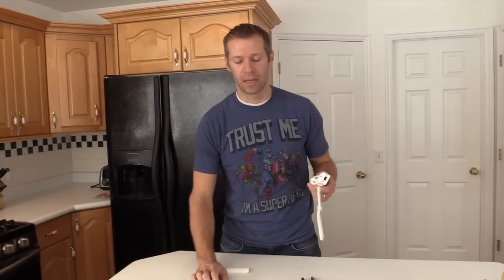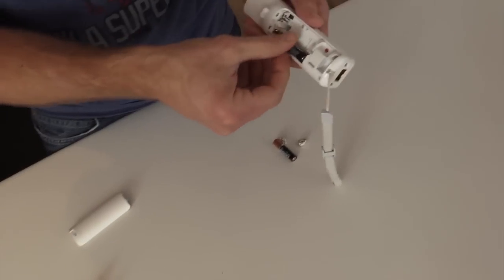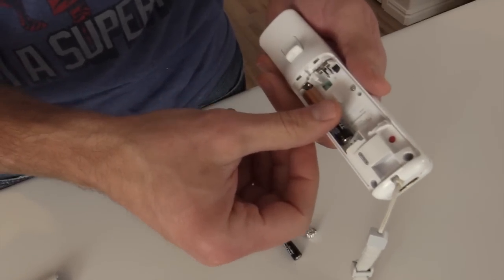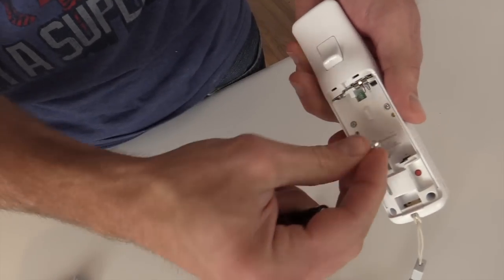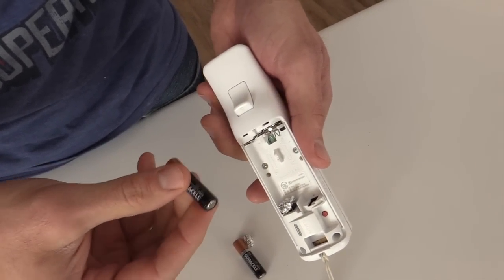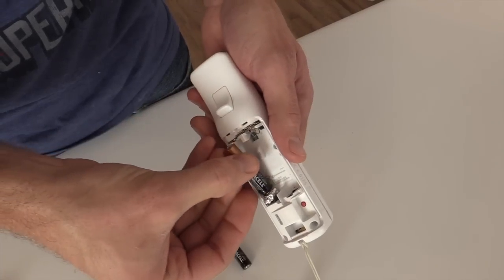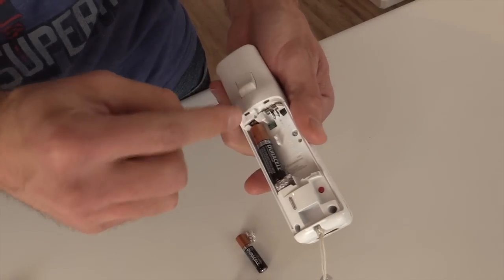But we figured out a way to make some smaller batteries work. We'll take out the dead AAs. We found some AAAs that we have, but you see how they really don't fit very good. How we fix it: take some tin foil, wad it up into a little ball, put it on the negative end of the remote, negative end of the battery, shove it in there.